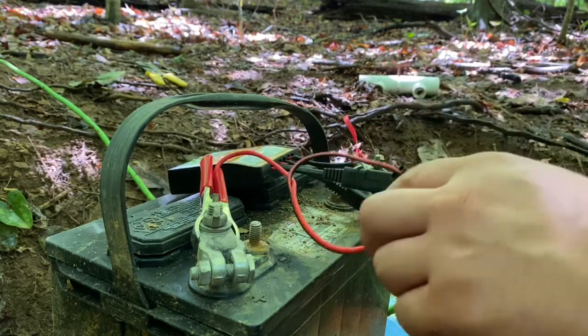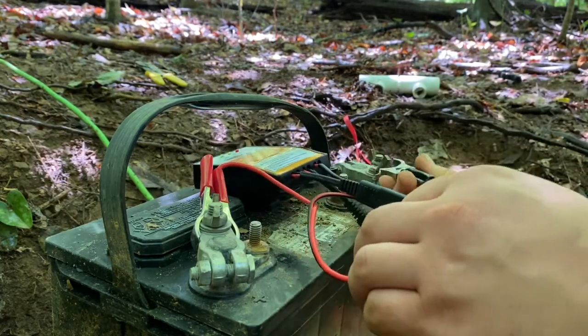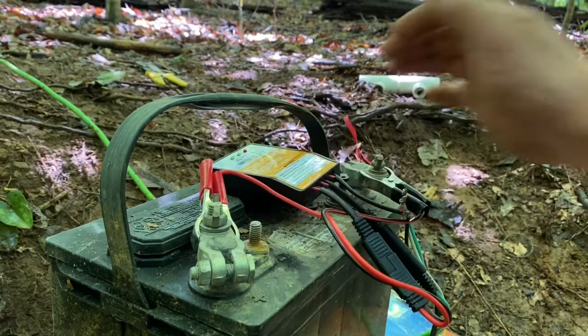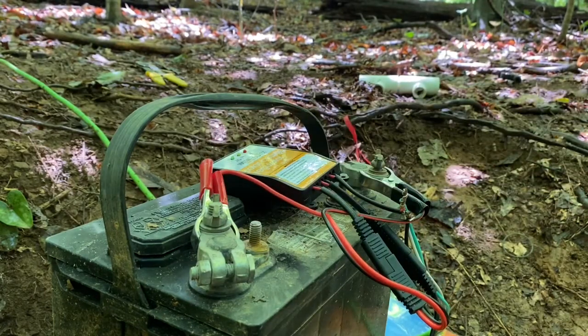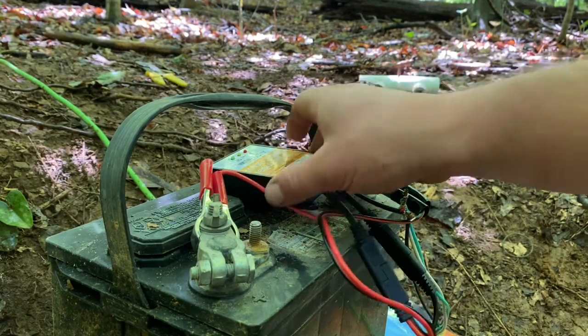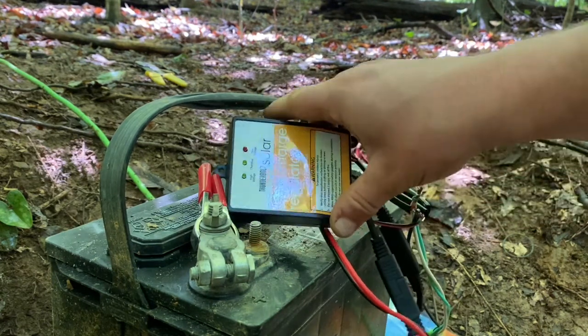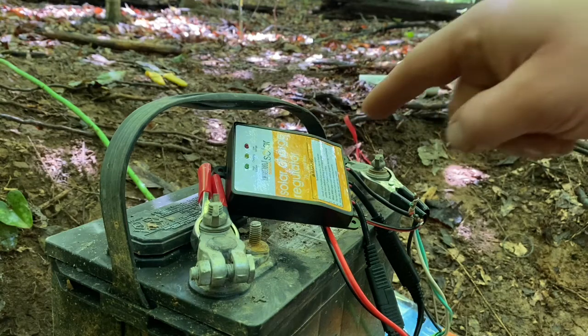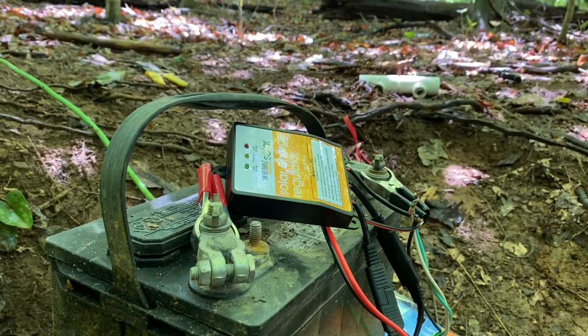It's just a crude setup down here right now. I plan — once I get everything good to go and how I like it — to mount everything up really nicely. Let's keep these two generators on and see if this thing will work.